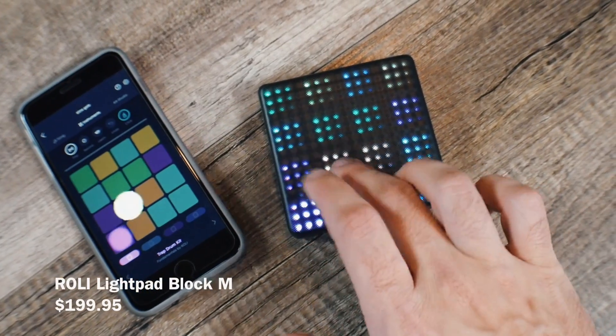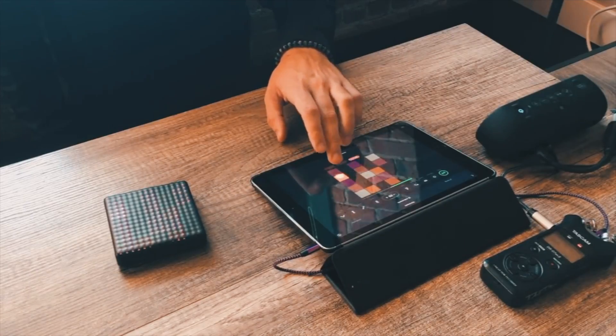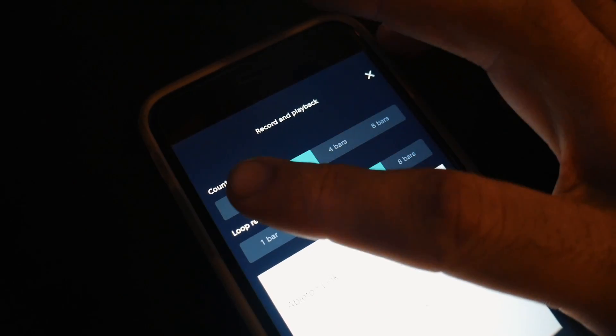The last piece of gear I'm going to recommend for beginners is the Roli Lightpad Block M. I know this is a little bit of a controversial topic for some, but the new Roli Lightpad Block can be a great way for anybody to get inspired and start making music while on the go. What really makes it special is the Noise app, which is basically a four-track production studio where you can have drums, synths, and create a whole track. They recently released an update that lets you do things like overdub and change the loop length. Roli is quickly responding to their community and creating improvements for both their software and hardware, which makes me feel really comfortable recommending it.